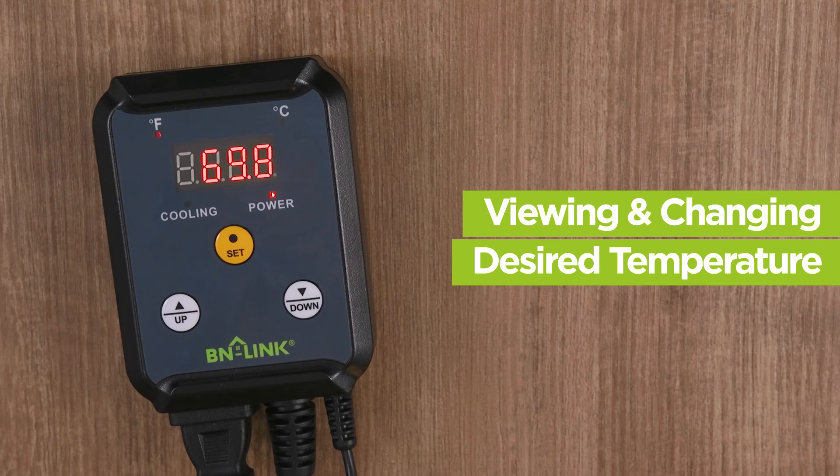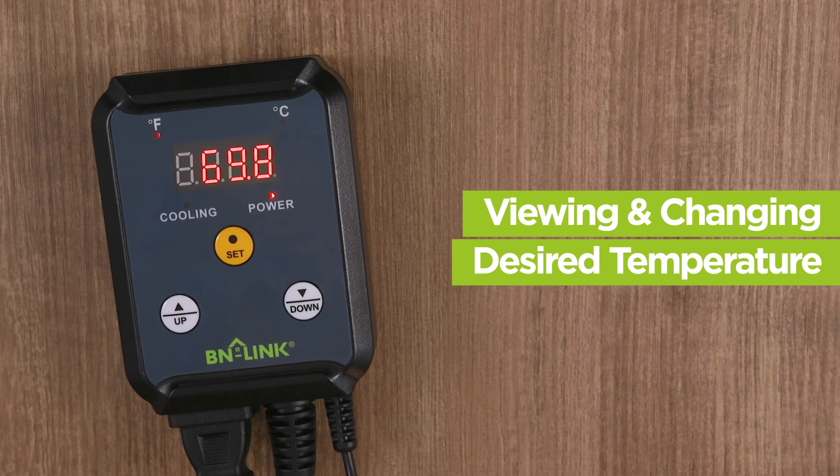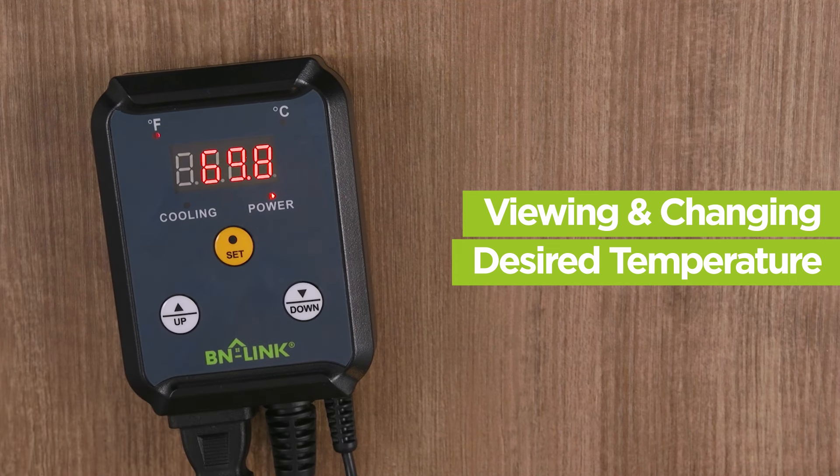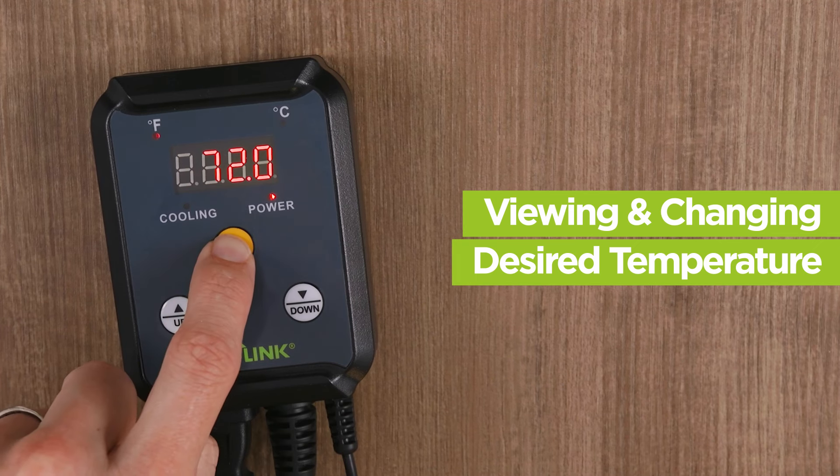The thermostat can only monitor within 32 to 108 degrees Fahrenheit. You can push set to see the programmed temperature you set that the thermostat is to keep to, and hold down the set button to change that temperature.